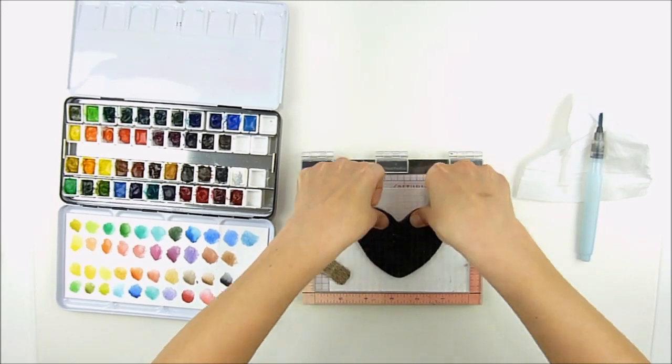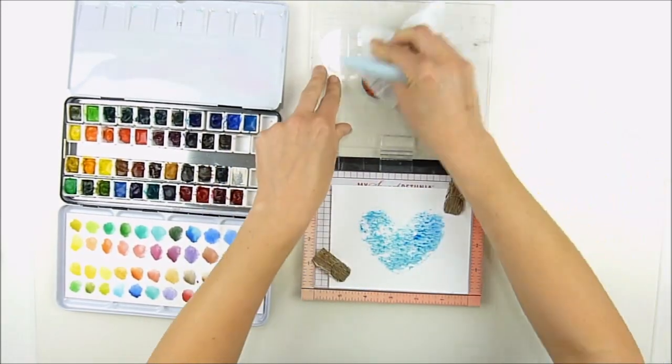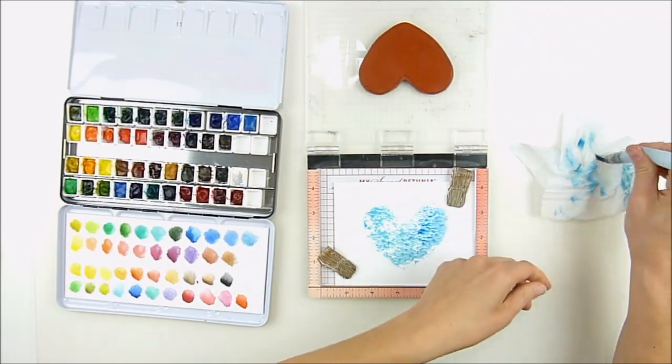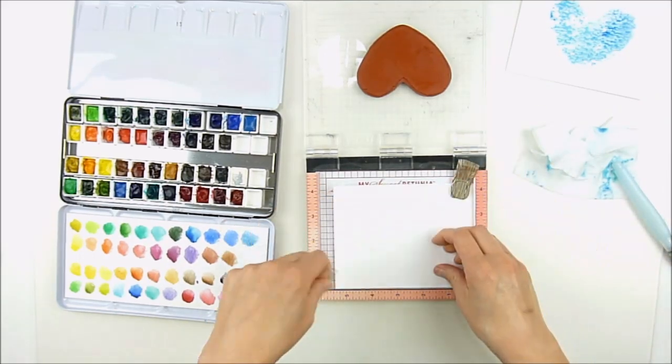I'm using a water brush just to dab the color on, and even though it looked kind of splotchy on there, look what happens when you press it down on your card. Isn't that fun? You get a perfect textury watercolor heart, and it can be adjusted just by how much water and color you put on there.